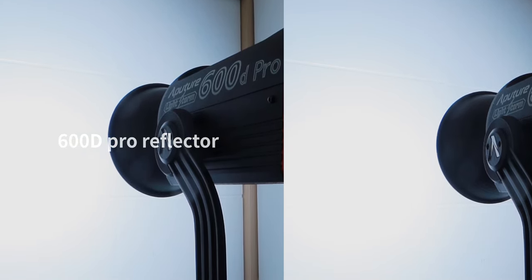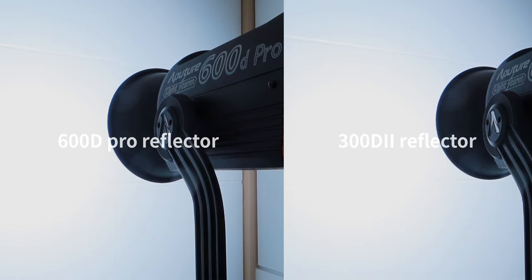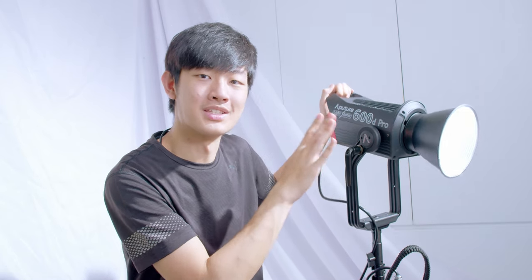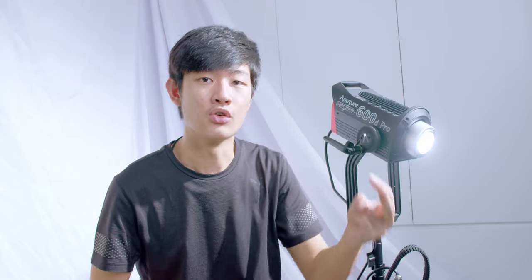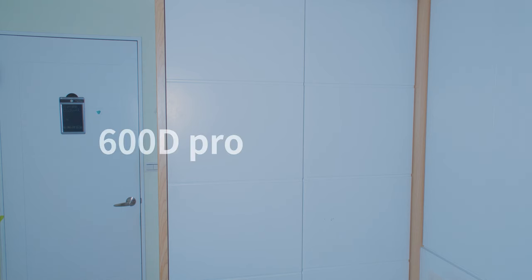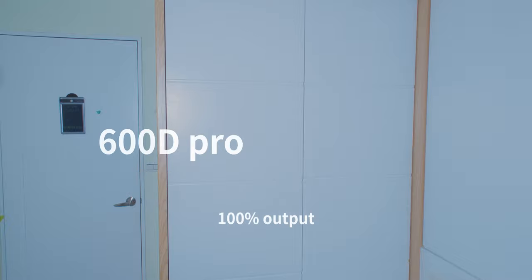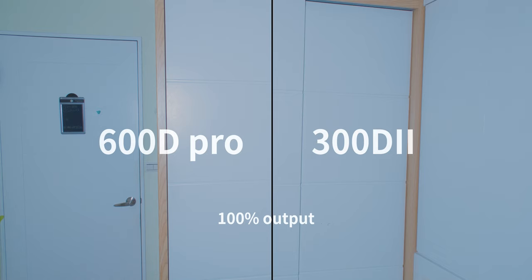The new 600D Pro reflector has a really obvious hotspot, and shooting it directly creates multiple shadows, so it's easier to bounce or diffuse the light for more output. There are three advantages to using such a powerful light: first, you can put it further away; second, you can use a smaller aperture; third, you can diffuse the light for more flexibility. With a 14.8-volt battery, the 600D Pro squeezes just a little more output than the 300D Mark II with the same batteries.